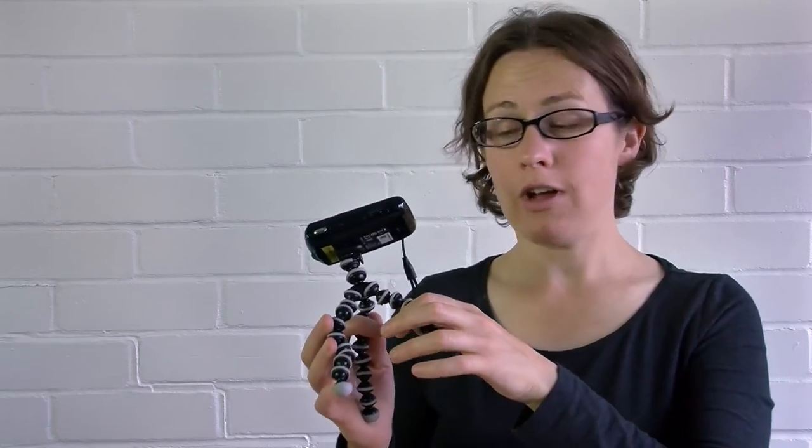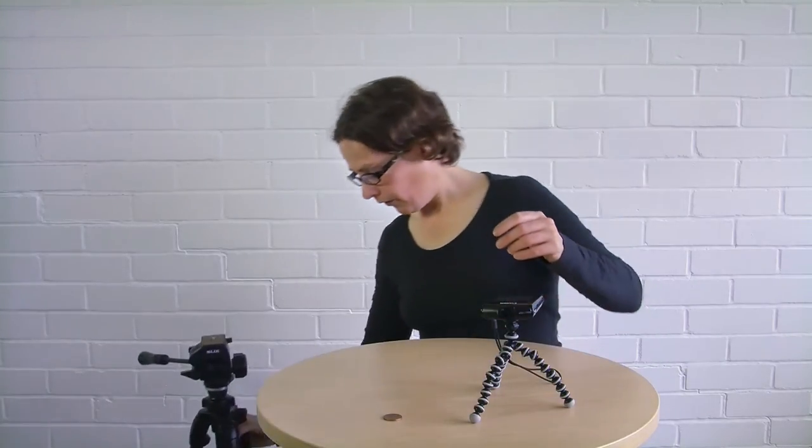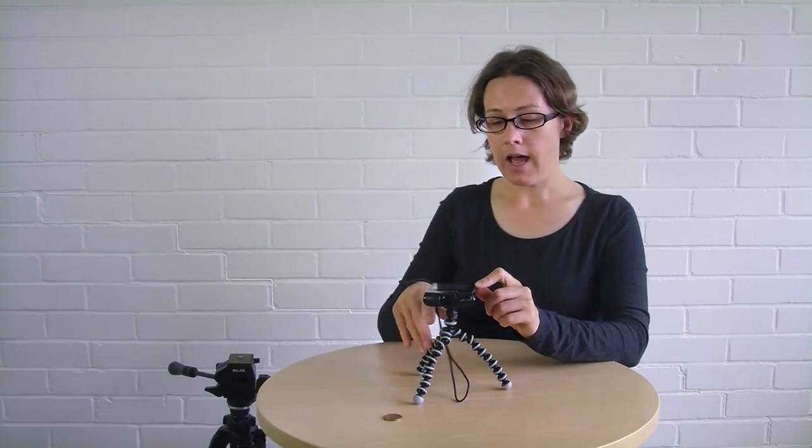The GorillaPod is more than just a tripod though — you can use the legs to do anything you want. You can wrap them around things like a tree branch or a music stand and get some really interesting and unusual angles. You could also use a proper tripod, because the screw attachment on the bottom uses the universal tall tripod fitting. To help make sure your shot's not wonky, there is a very helpful on-screen marker, and I'll tell you more about that later in the menu section.